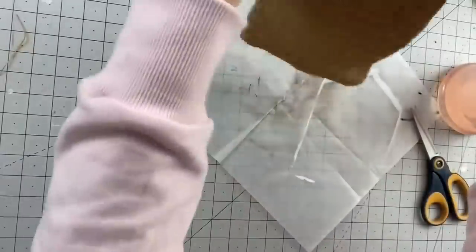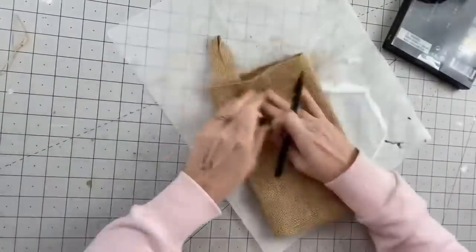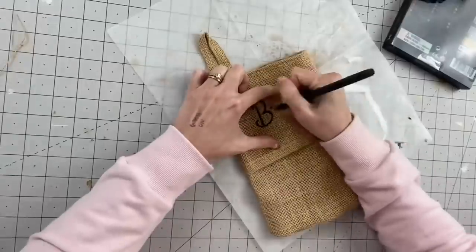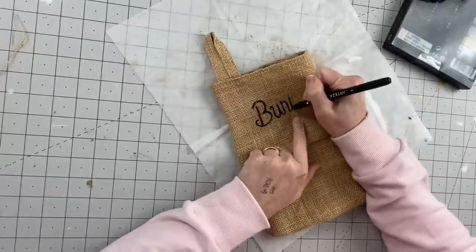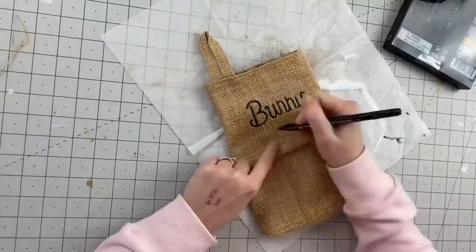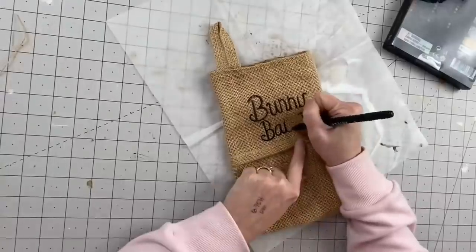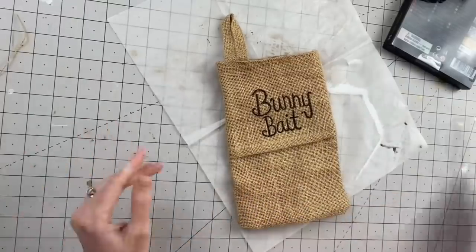I'm not going to fast forward through this because I was really, really impressed with my handwriting today — I have good penmanship usually on paper, but whenever I try to craft with my penmanship it always turns out super janky. So I was really impressed with myself. I'm going to go ahead and finish this off. I was just going to be like okay that's done, but then I decided to show you guys how to decorate it.